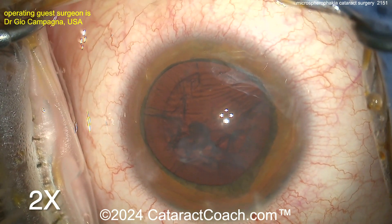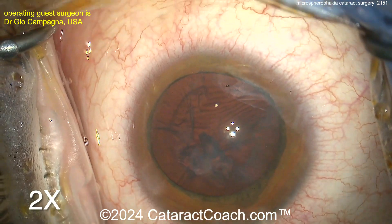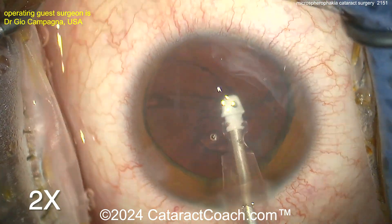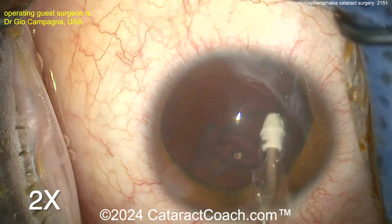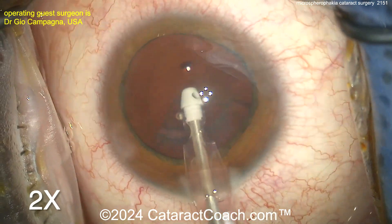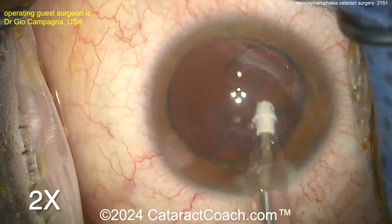The rhexis was round at the beginning of the case — watch carefully as the rhexis morphology will end up changing, and you have to tell me why. Now cortex removal by manual I/A, cleaning out that lens cortex. Zonular strength is reasonable — not much zonulopathy. Look at the rhexis margin as you take out the cortex: make sure that rhexis margin is not moving. If you're moving the rhexis, you're moving the whole bag.